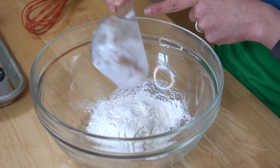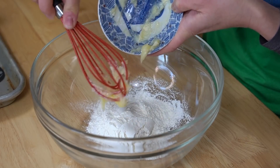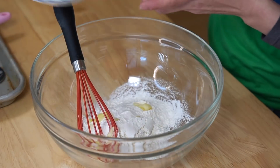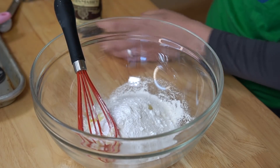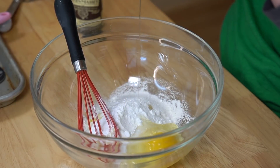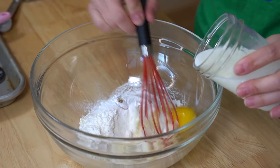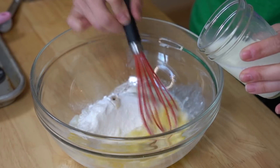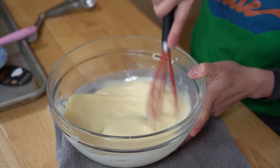In a bowl we're going to combine one half cup of flour, one tablespoon of melted butter, three tablespoons of sugar, one teaspoon of baking powder, a pinch of kosher salt, one egg, half teaspoon of vanilla, and half cup of milk. We're just going to whisk this into a batter. There is our batter — so simple and easy.